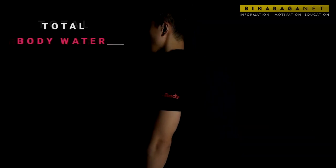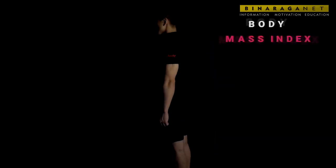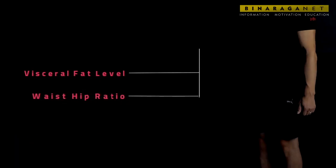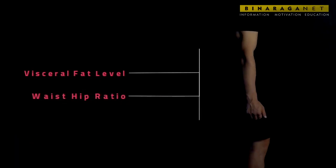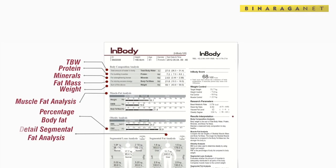It also provides total body water, fat-free mass, body mass index, basal metabolic rate, and visceral fat. Additional somatometric measurements are included for a holistic analysis of your body. You can track history and monitor progress with the body composition history and evaluate your goals accordingly.